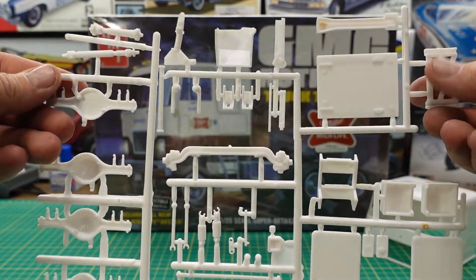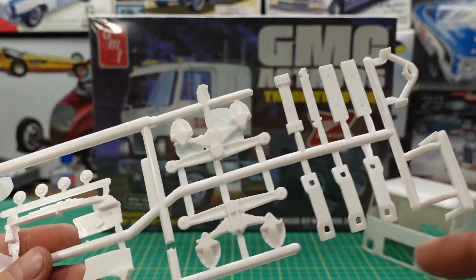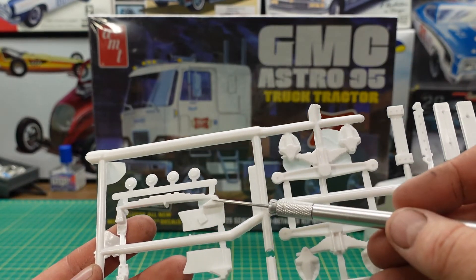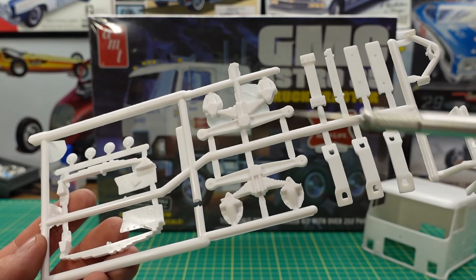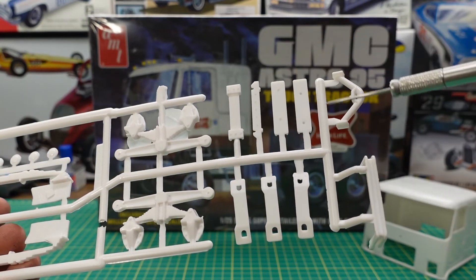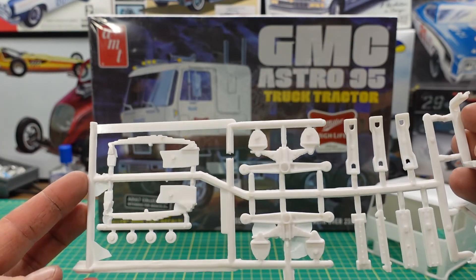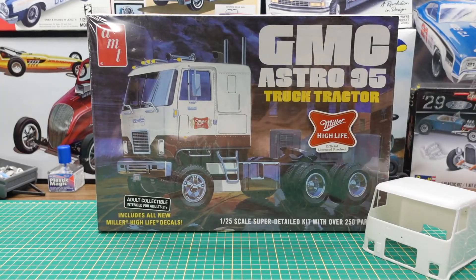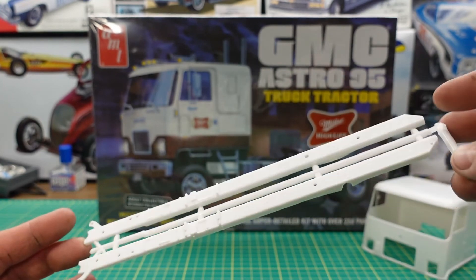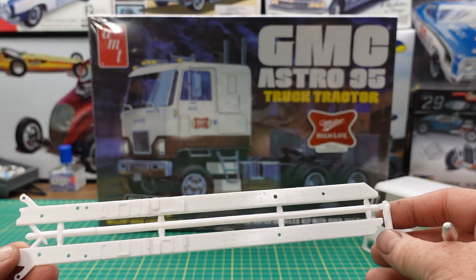Then we have our rear suspension, which is a walking beam suspension with leaf springs. The front leaf springs are here. Some center caps for the hubs, some cross members for the chassis and engine mount. You also get the two chassis frame rails on one tree. Being a stub nose truck, they're not very long.